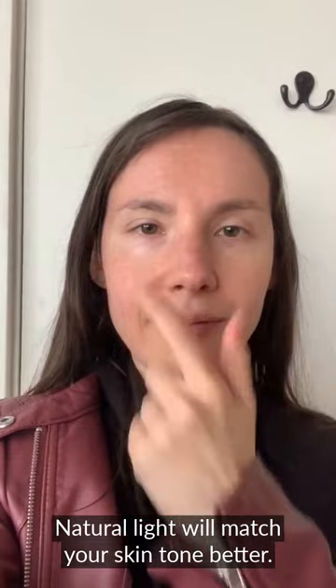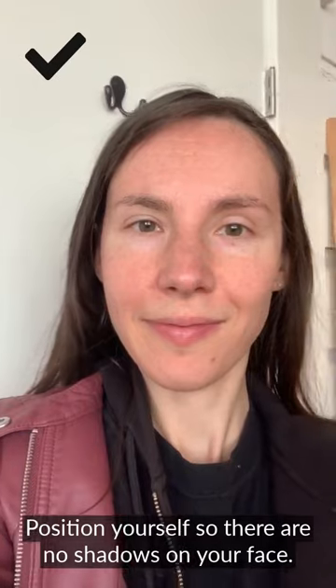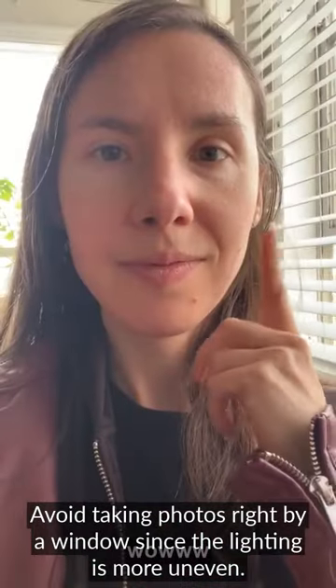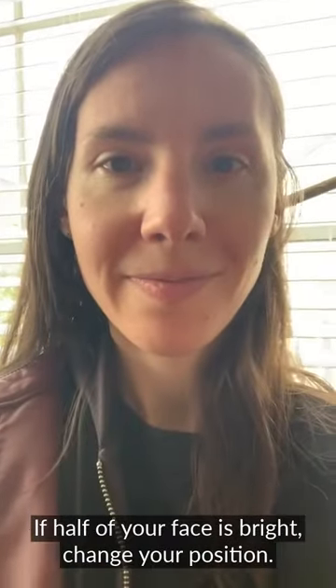Notice that one side of my face has a shadow on it? That might show up on the mask, so I'm going to find a better position by rotating around the room to find the most even possible lighting. Avoid taking the photo right next to a window, since the mask will turn out too bright on one side and too dark on the other.